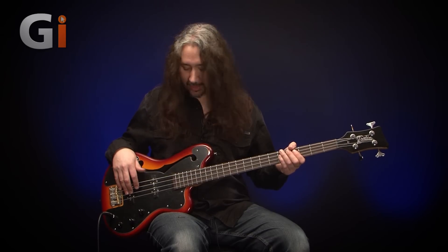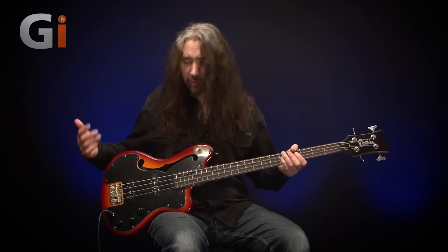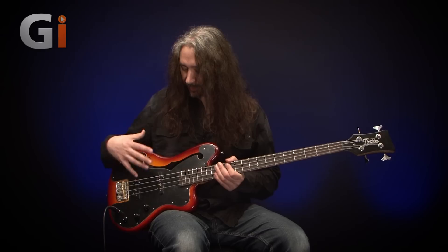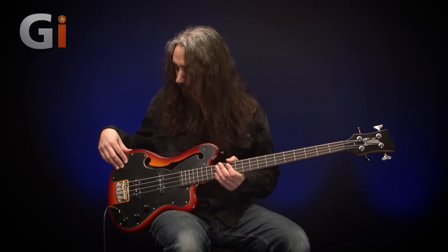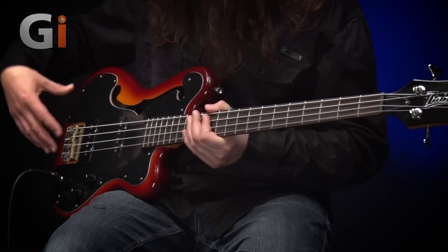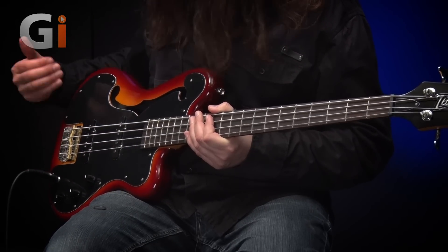Coming down onto the actual body itself — straight out of the box, this bass was spot on in tune, so that's good news. We've got ourselves a nice big black pickguard here, which is taking up a great part of the body.